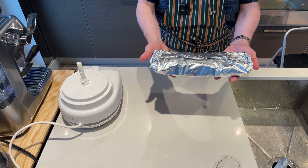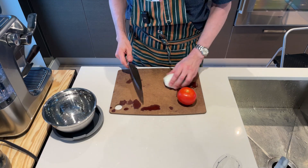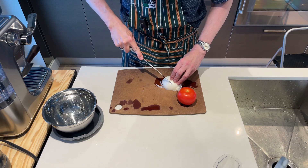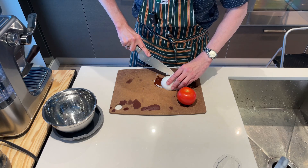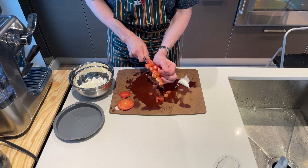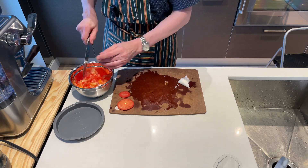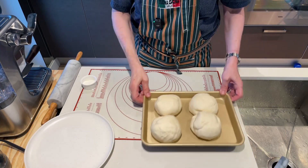While that cooks, for garnish we've got half a white onion and a tomato which we're just going to chop up. So we've got our onions and tomatoes ready.